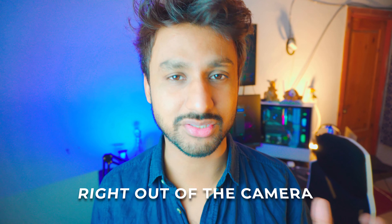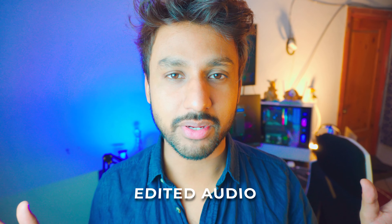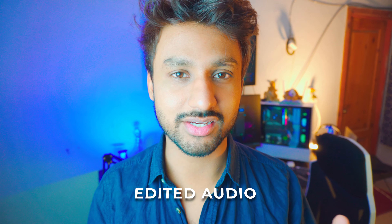Now let's apply some presets and see how it performs. Three, two, one — hey, what is going on? I'm Riz and you're watching the YouTube Guide. I can't hear it right now because I'm recording it, but if you notice any difference, let me know in the comment section below.